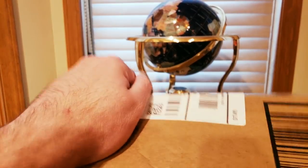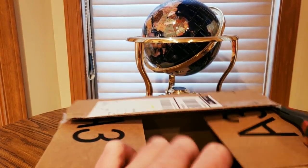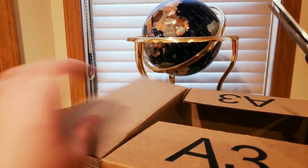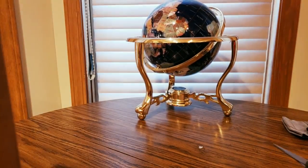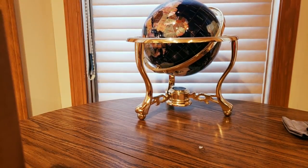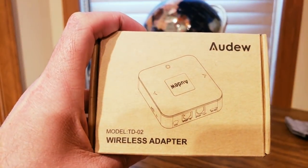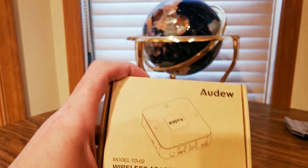Nothing blows up. I got something in here. There we go. What is it? I know what this is. This is from my good friends over at Audu at Amazon Prime. We got a wireless adapter.